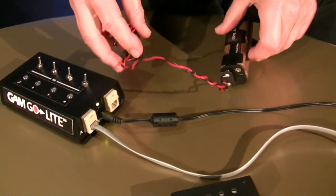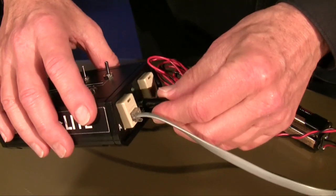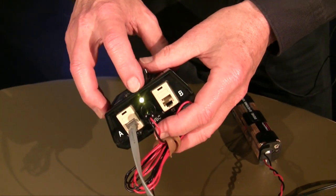Another option, if need be, is to run it from a battery supply that plugs into the same jack. When there is power on the unit, there is a little green LED that indicates that you have power.